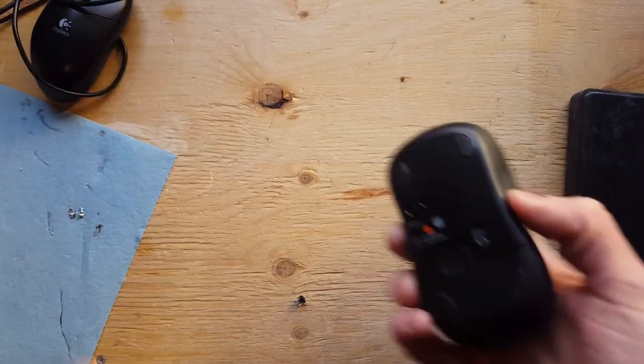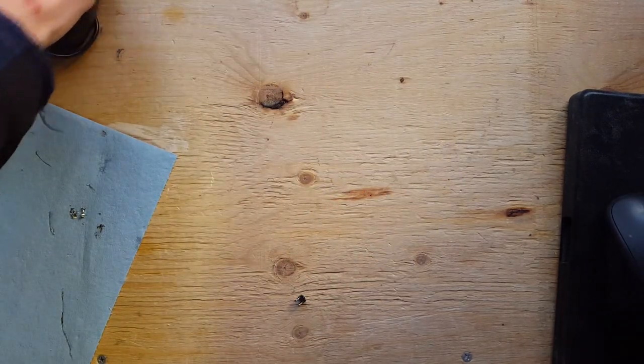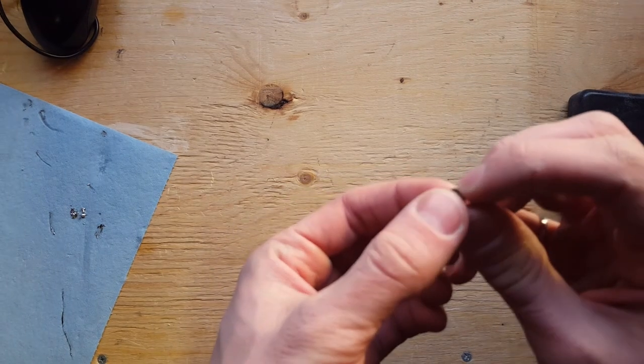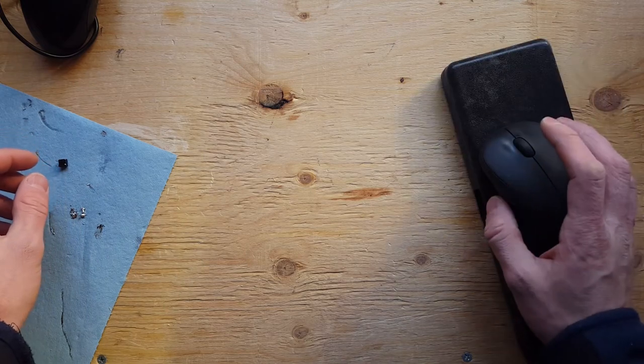So the Bluetooth mouse works. The USB mouse will live another day. And the problem was this little switch right here. I hope you guys enjoyed my video. Feel free to subscribe for more content, and I hope you have a good day.